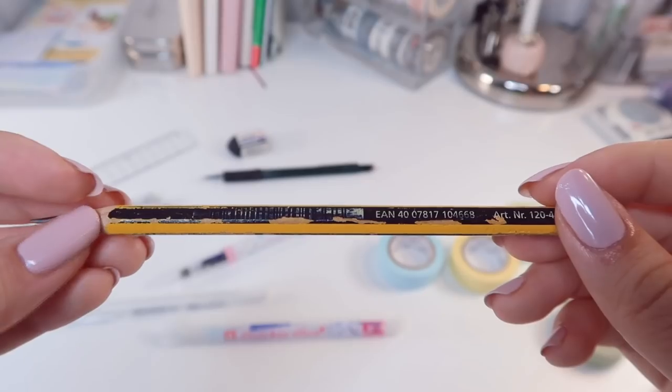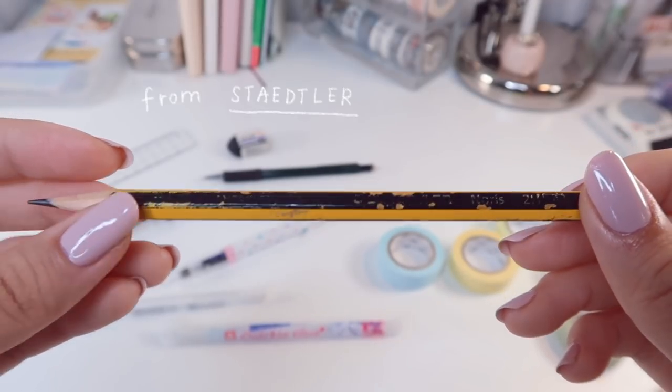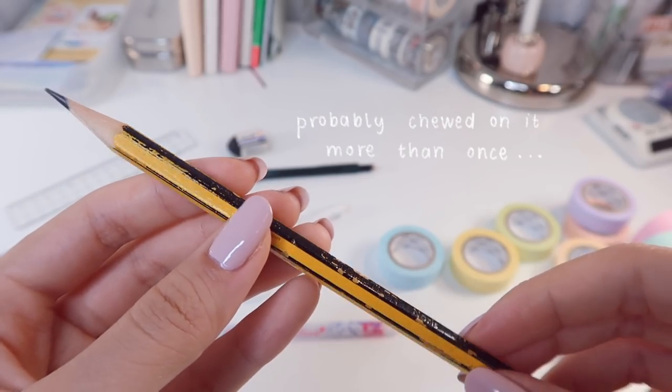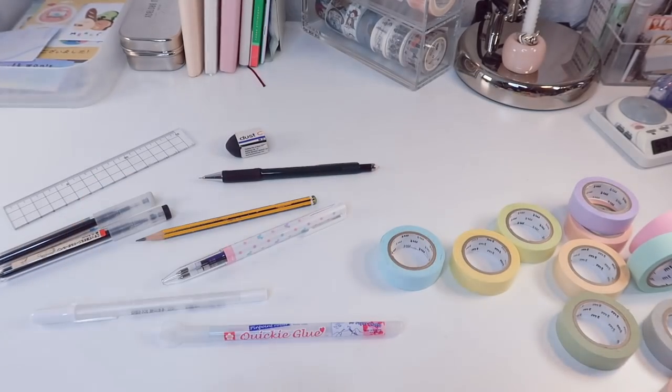I could never forget about my good and literally old pencil. This is a Staedtler pencil in 2H, which means that the lead is pressed firmer and hence the color payoff is lighter, so it's very easy to erase.